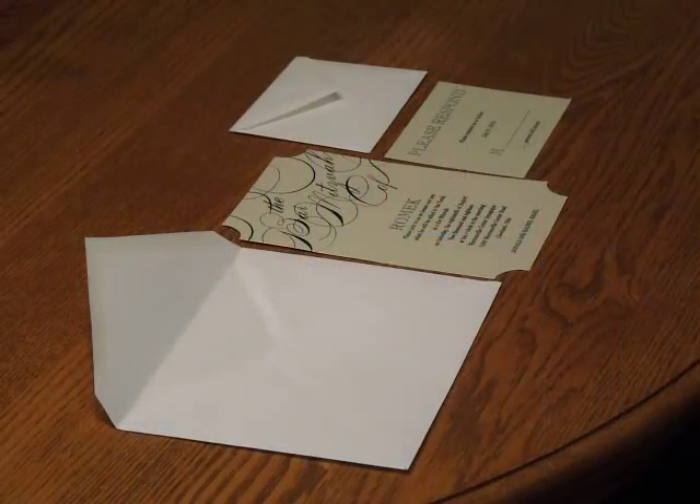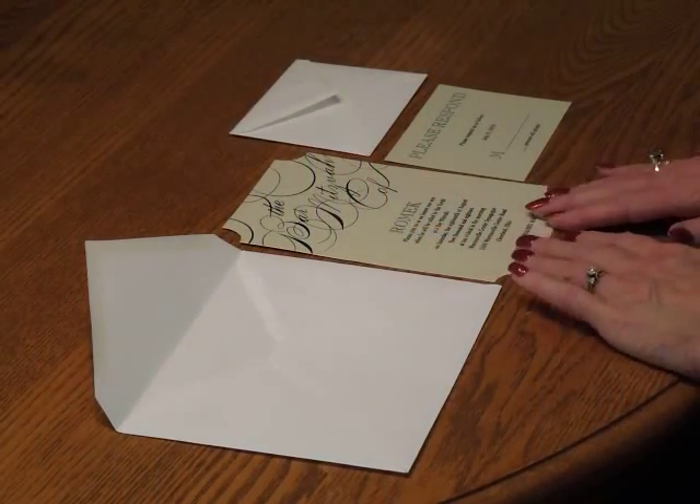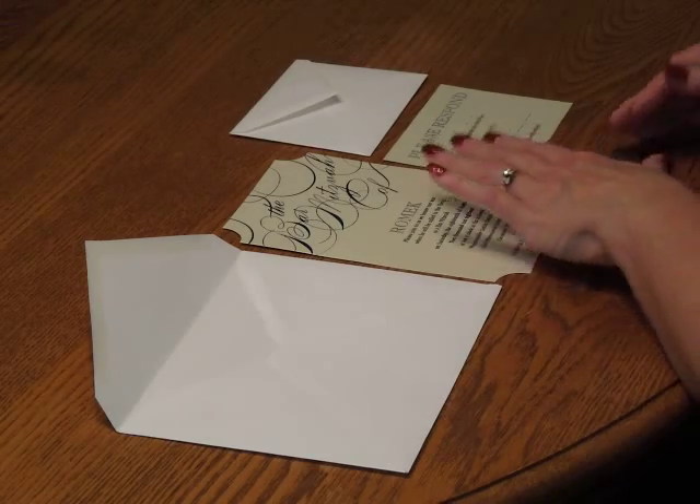You may purchase this invitation ensemble from InvitationsForLess.com. To assemble this invitation, begin with your invitation and all the other items face up in front of you.